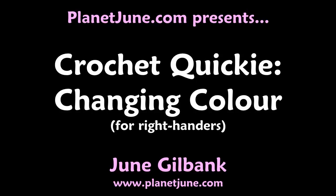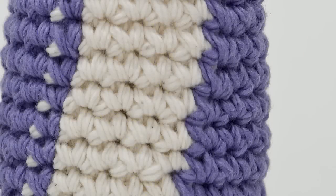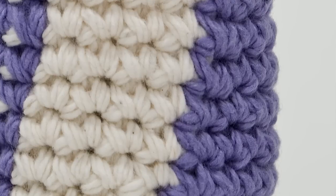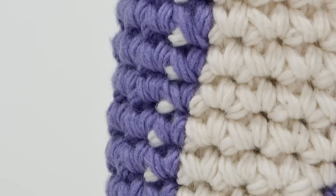This is Jun from Planet Jun, and today I'd like to show you how to make a colour change for Amigurumi. The important thing to remember when changing colour is that you actually change the yarn during the stitch before the colour change. If you don't do this, you'll end up with a dot of the old colour visible within the new colour, like this.